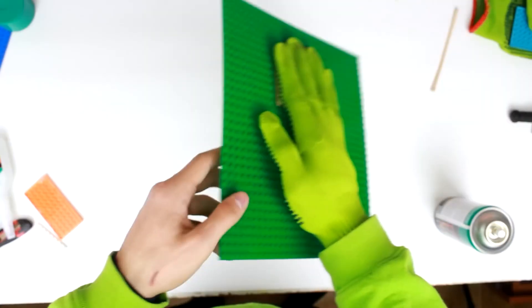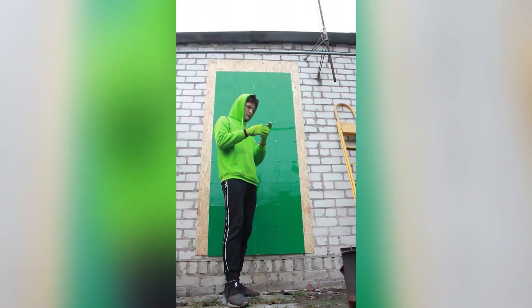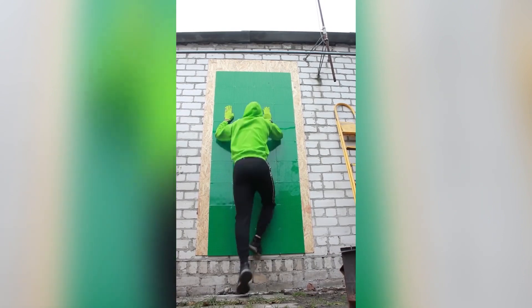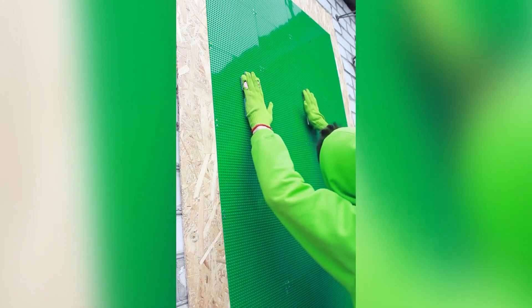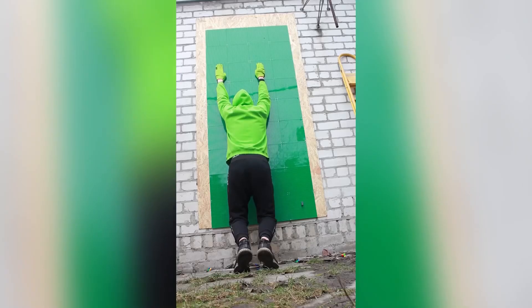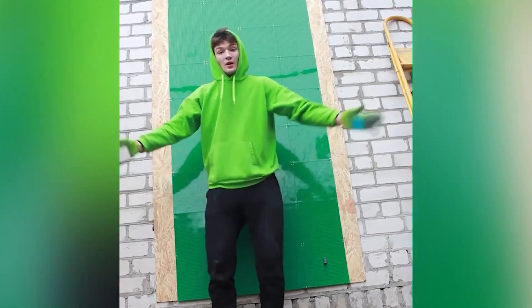The gloves already look like a superhero gadget and have decent tenacity. Let's try them for real. However, the gloves are unable to hold my weight — when I try to hang, they rip off immediately. Doesn't work.